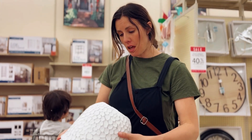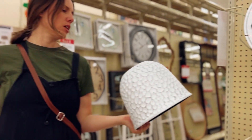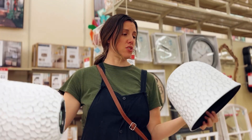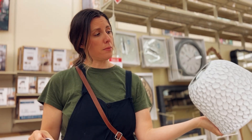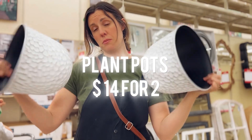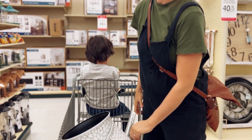We're at Hobby Lobby and the spring shop here is 40% off. These are some really cute little pots for the front porch — they're $11 right now, so 40% off is probably around $6 or $7. That's pretty good for these super cute pots.